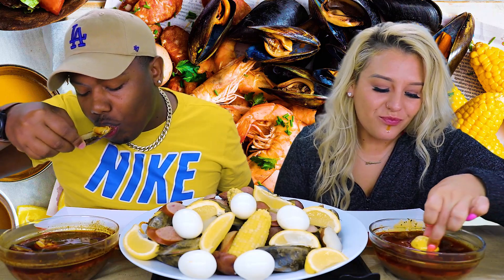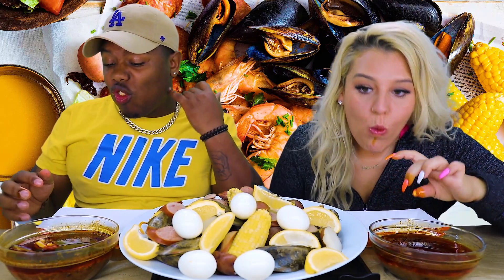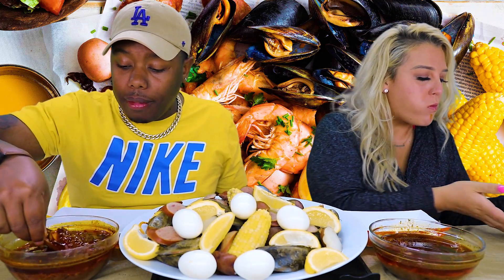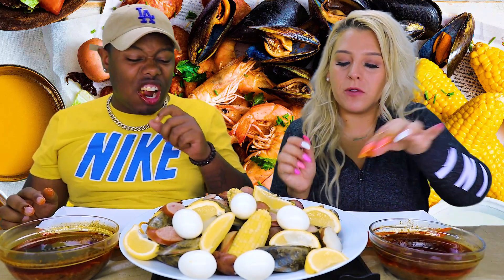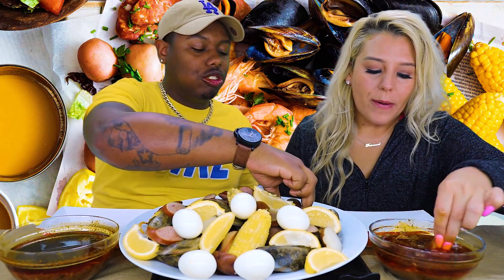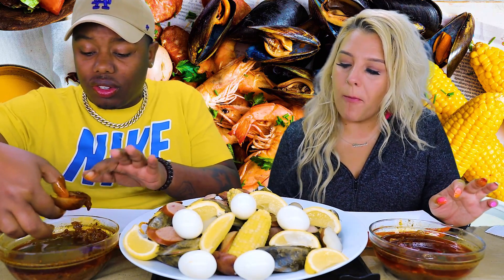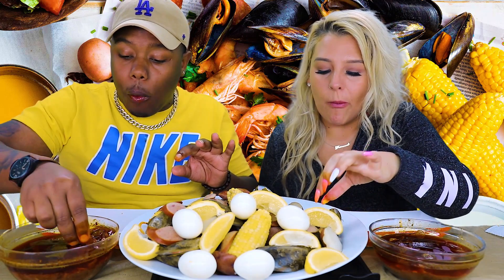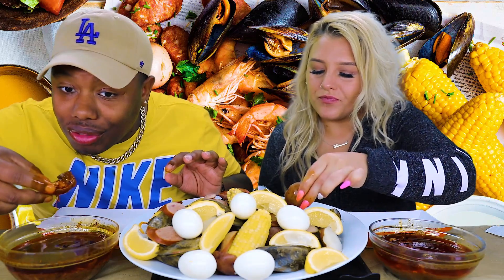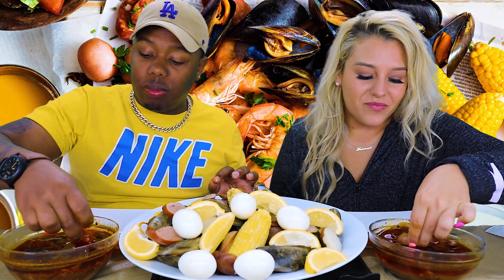Very, very good. This sauce is made fresh, and the seafood was made fresh. It's not an official whole boil, but we do got some seafood with the mussels. Nicole's not really a fan of the mussels, so I'm only going to be eating the mussels. I'm not a fan of the eggs, so Nicole's going to be eating the eggs. Sausage is good, though. This is the first time having sausage with the B-Love sauce.